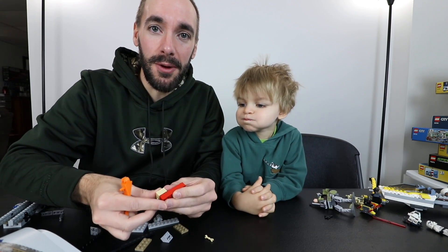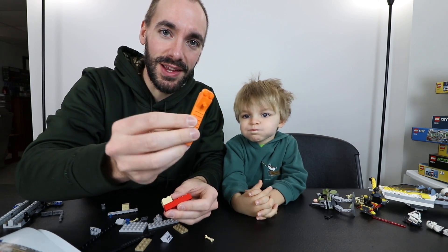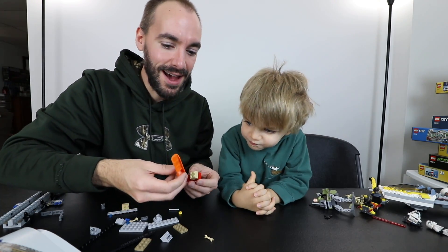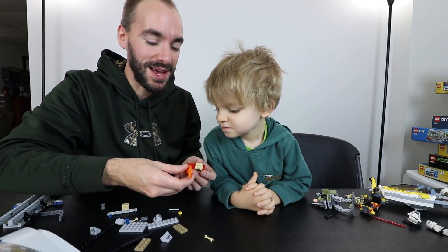All right guys, I got a big moment that I want to share with Clark. I want to have this on video — he asked what this thing is and I told him it was a brick separator. I want to show him how it works and I thought it'd be fun to have this on video to have for some day.